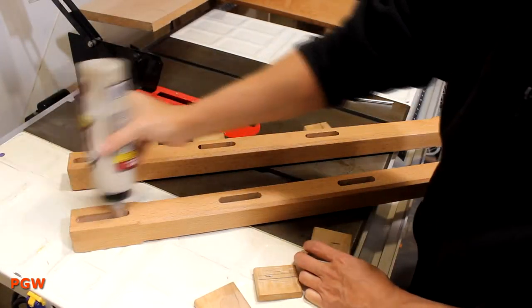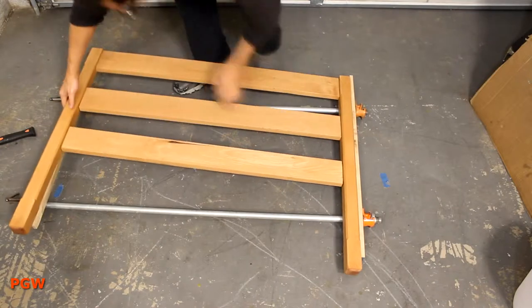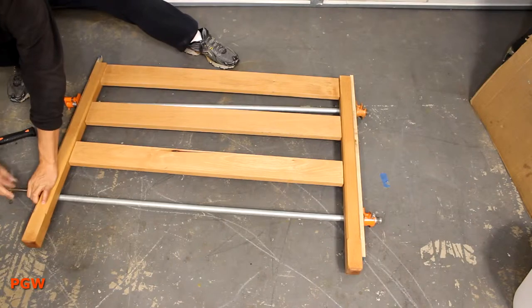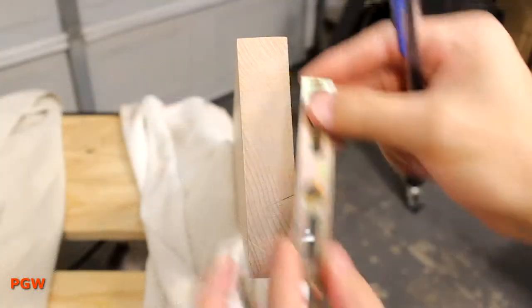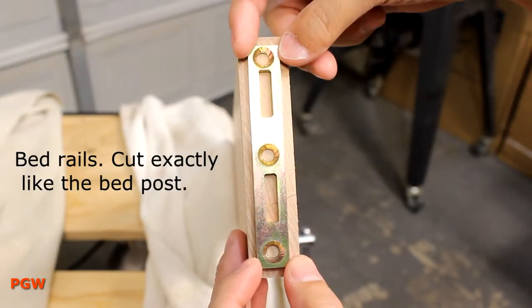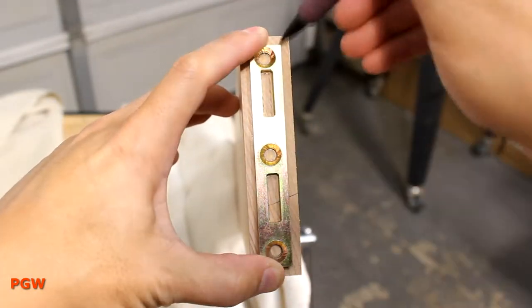It's time for the real deal glue up. I'm just gonna dive in and go for it. I'm using some Titebond II Dark Tin Glue, so that's pretty cool, huh? With the headboard and footboard all glued up — I did the headboard off camera, you knew that, right? — now we can move on to the rails.